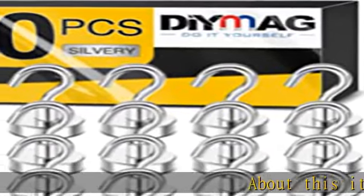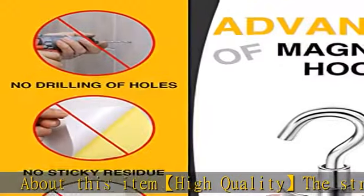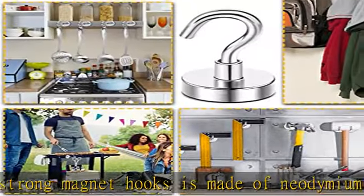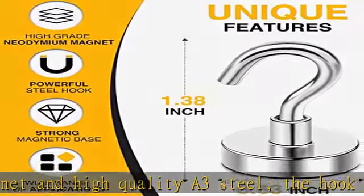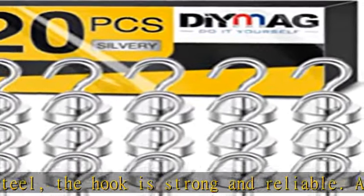High quality strong magnet hooks made of neodymium magnet and high quality A3 steel. The hook is strong and reliable, very portable, and super durable. The magnetic hooks heavy duty is coated with three layers NiCuNi, so the strong magnets are shiny and anti-rust, providing protection for the magnet hooks and helping prevent the hook from chipping or cracking.